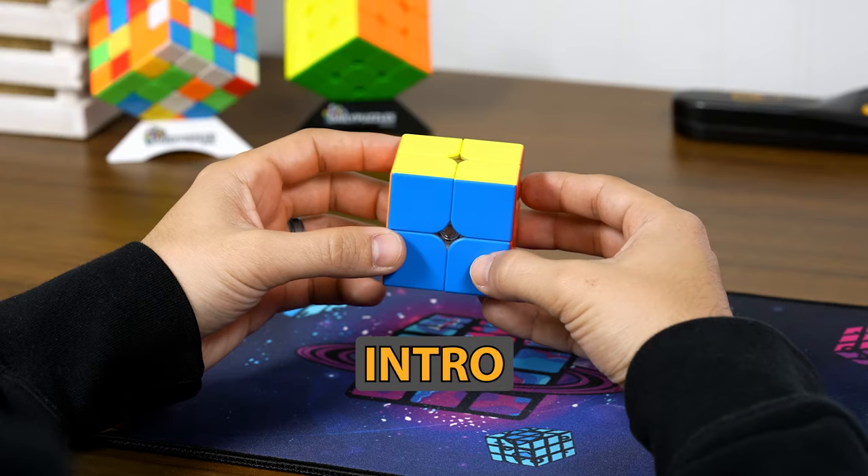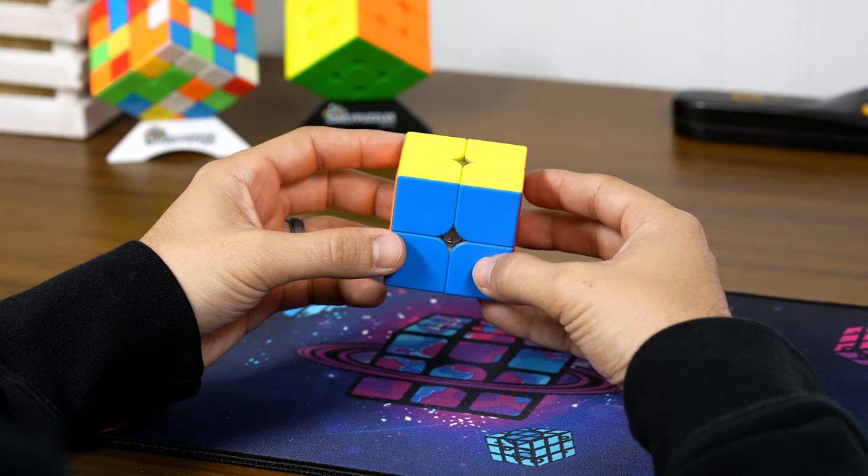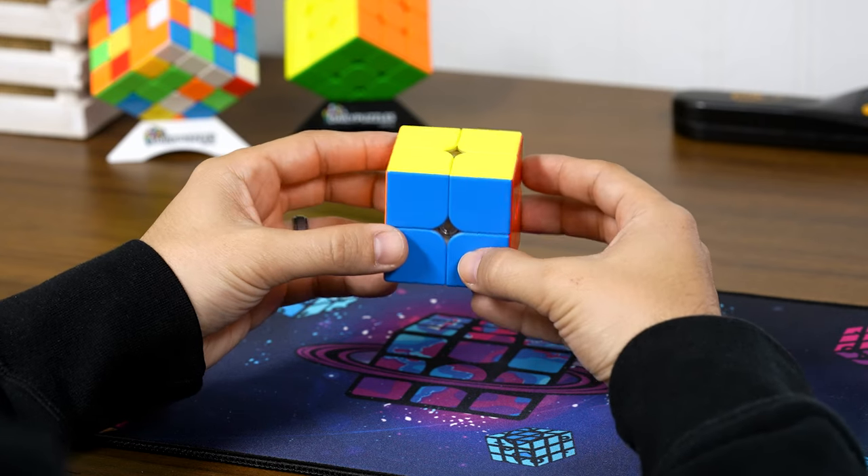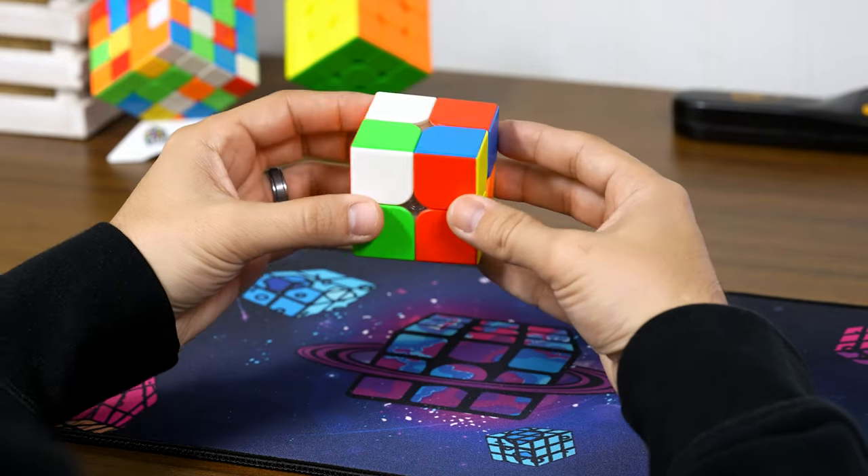I've heard it said that people know me for my longer, more detailed Rubik's Cube tutorials for beginners — and this video is going to be proving them wrong. Grab your scrambled 2x2 and let's solve this thing in three short steps.